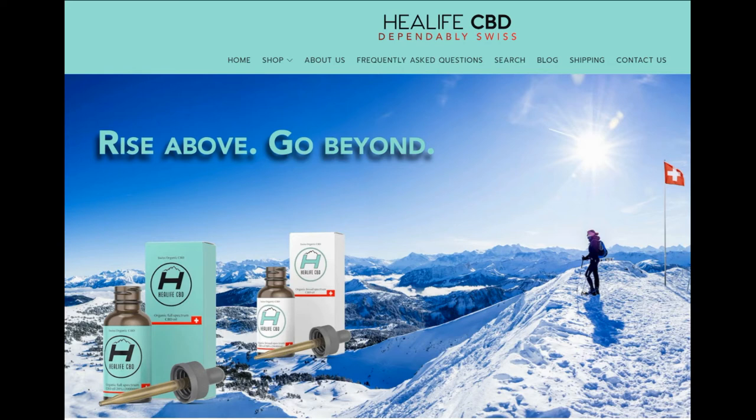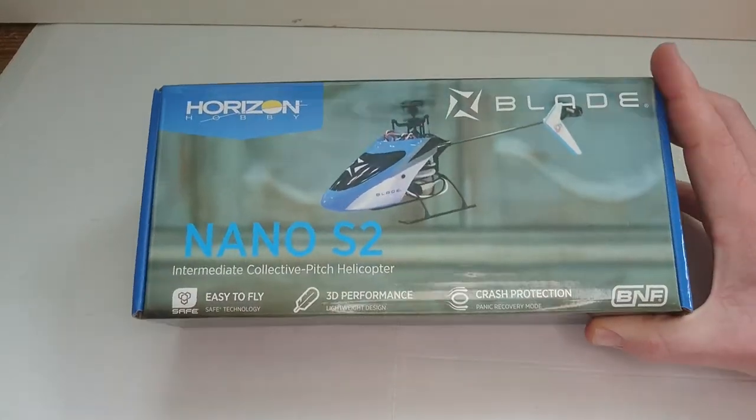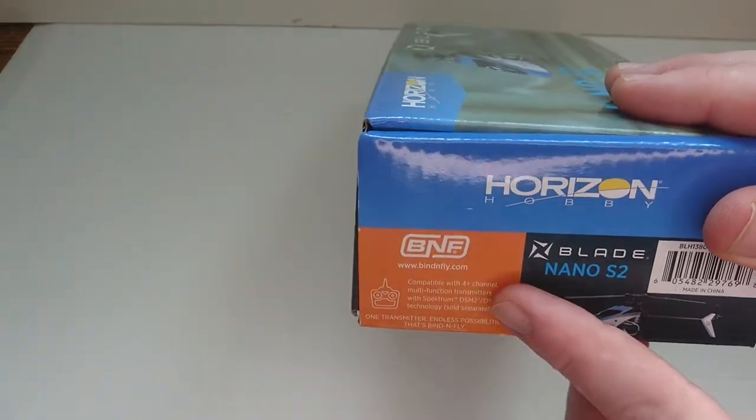Today's video is sponsored by HealLifeHealth.co.uk. Hello everyone, welcome back to RC Lobotics and today we're going to take a look at the Horizon Hobby Blade Nano S2 — the fantastic little 3D micro flybarless helicopter.